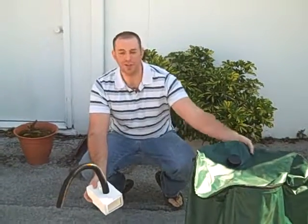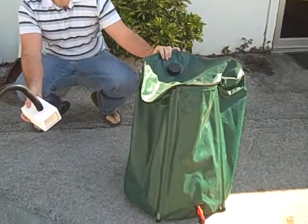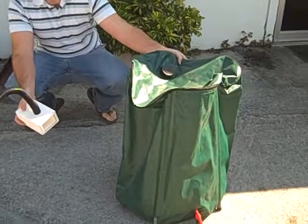How you doing? I'm Tom from RS Supply. I'm here to show you guys the knockdown water barrel. This is our small size — we have a small, medium, and large.